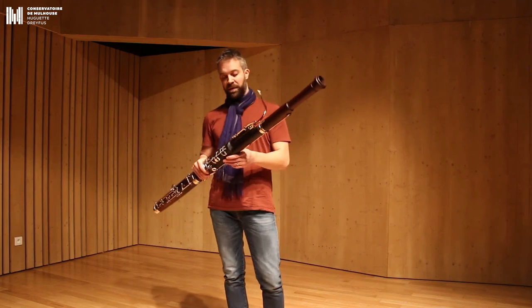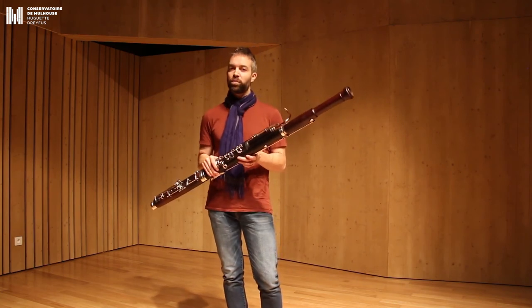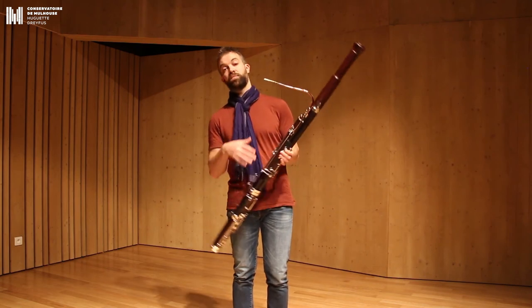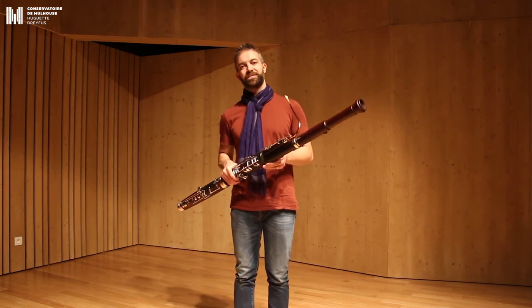Un dernier extrait que je souhaitais partager avec vous : la Sarabande de la partita pour flûte de Jean-Sébastien Bach, que les bassonistes se sont appropriée parce que c'est de la musique magnifique. Et pour finir, sur une note chantée au basson. Bonne journée à tous.